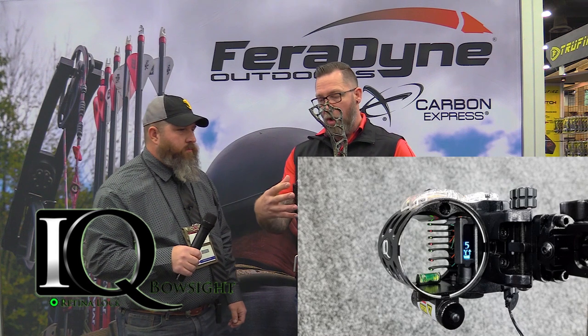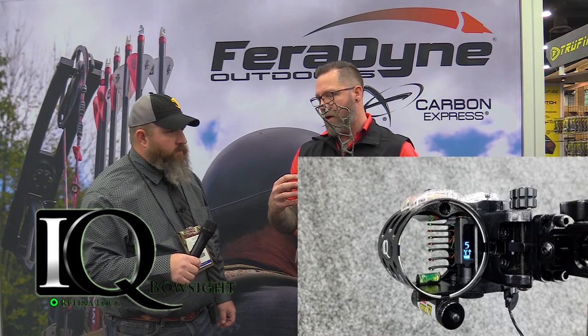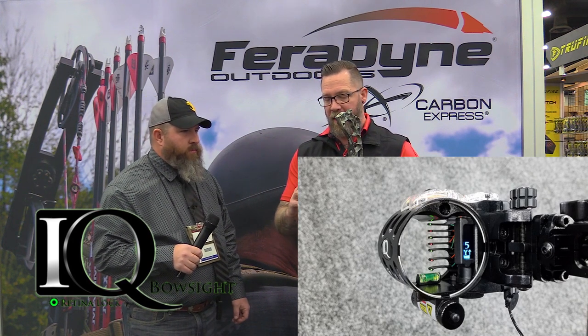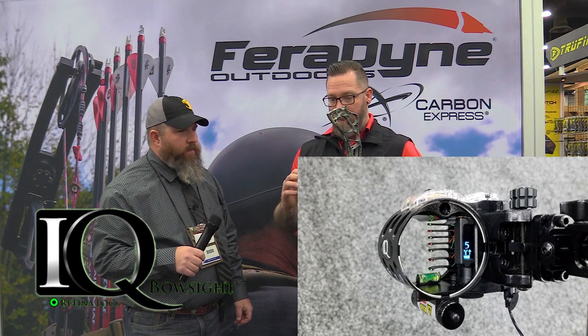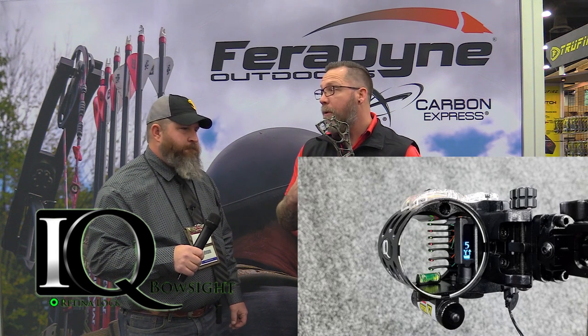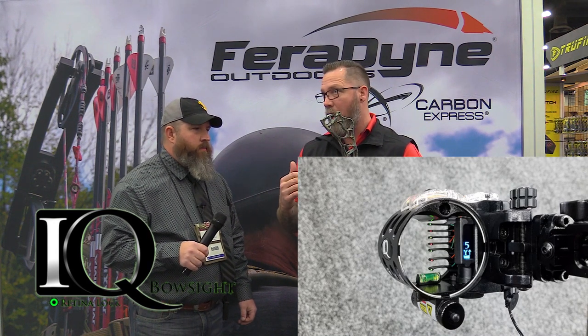When you look at it overall, the bezel itself is larger to accommodate those seven pins, but the whole sight is smaller because we were able to reduce the size of the range finder by 40%. The other really great feature is that this is an all-magnesium sight, so it's 30% lighter — just over 12 ounces on your bow.